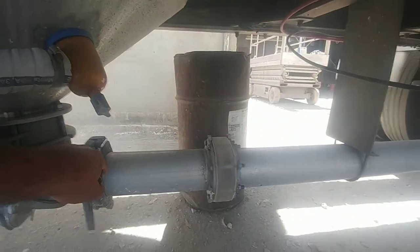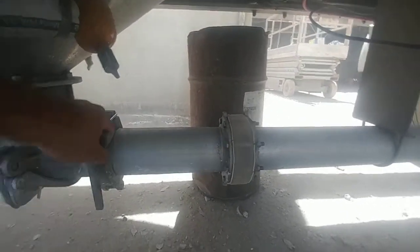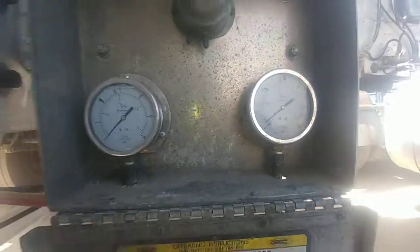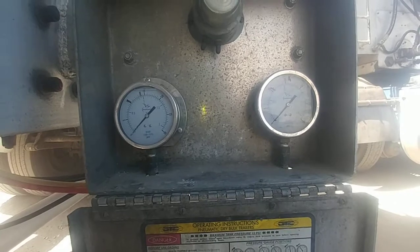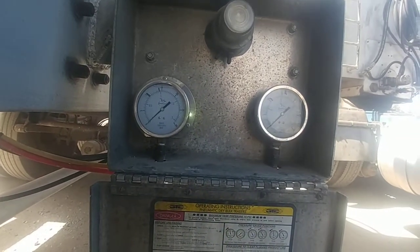You can hear it come back into the tank. And now it's cleared. As that needle goes down to zero, there's no more product in the line. So now I'll close everything off, build pressure, and finish unloading.